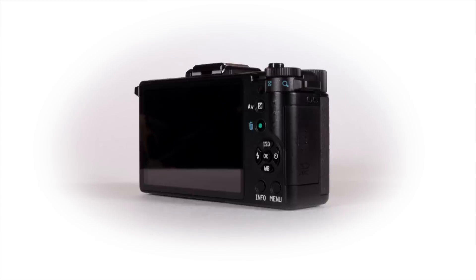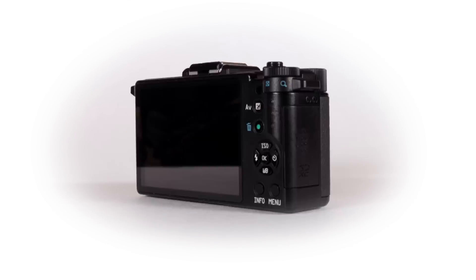Because the Q uses a smaller backlit sensor, the Q's mount and lenses can also be very small, yet the image quality compares very favorably to larger sensor cameras.